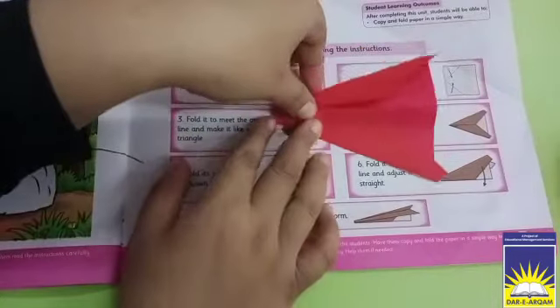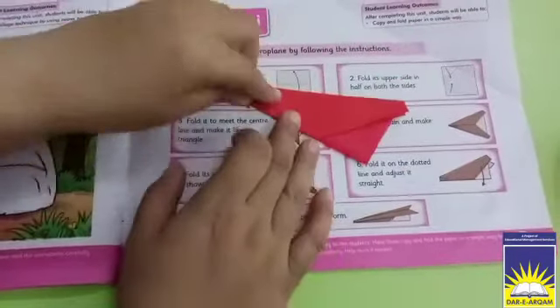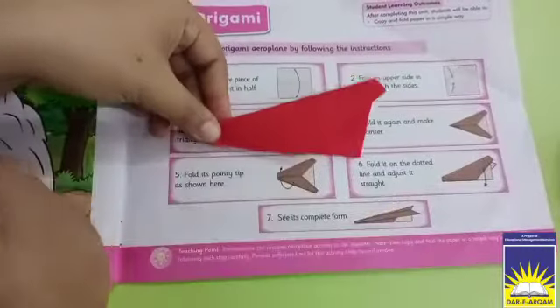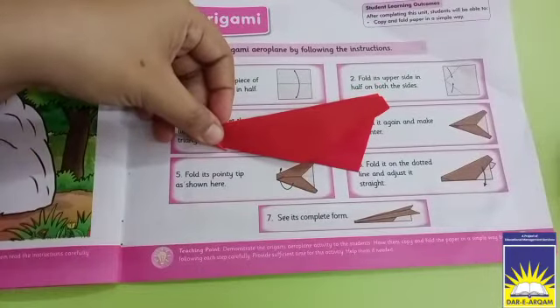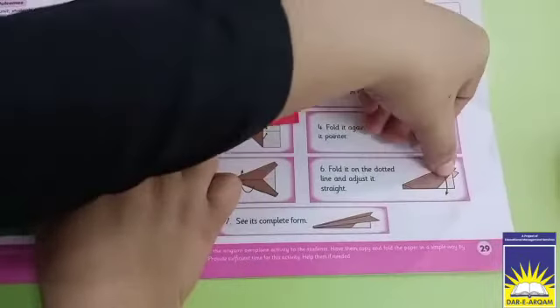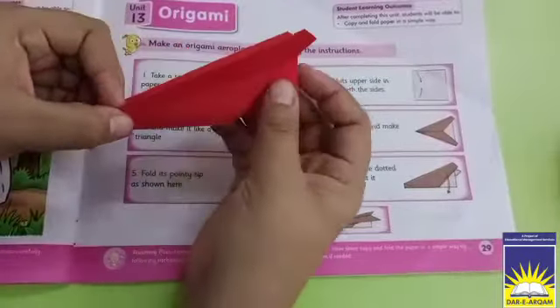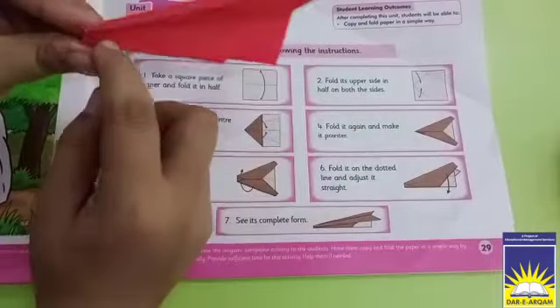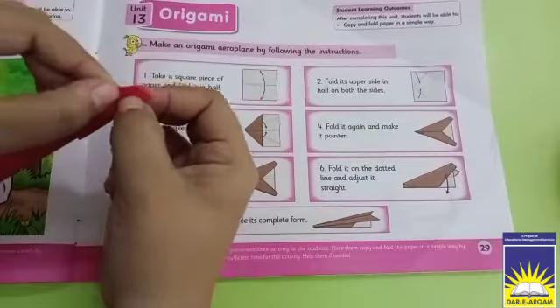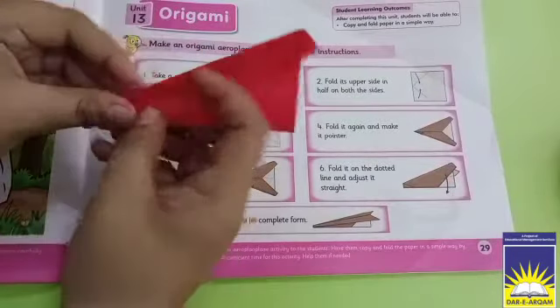What do we need to do in the next step? Now this is straight — our last step. Look at this line. We have folded it until this line, here and here too. When we fold it here, we will fold it in this shape.